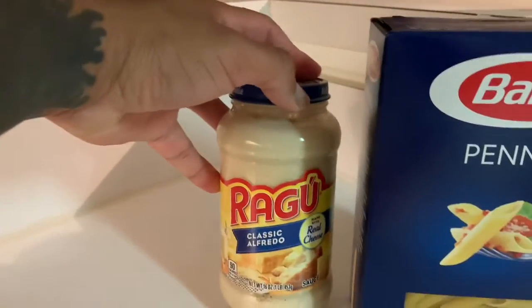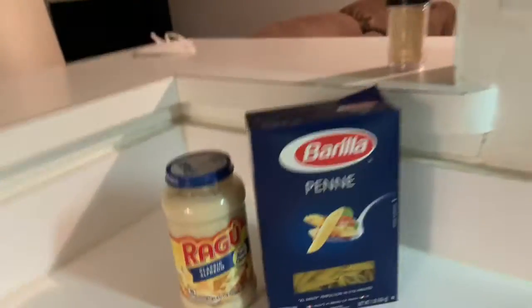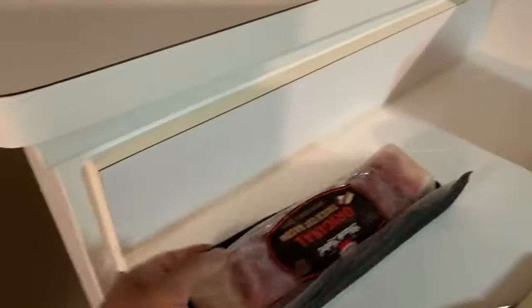Chicken alfredo is normally good, but this chicken bacon broccoli alfredo is about to hit on a whole different level. I'm about to walk y'all through how I make it. This is the sauce I'm going to be using today — classic alfredo sauce. You can make your own, but I'm just going to go ahead and use the jar sauce today. I got my chicken breast, my bacon, and my frozen broccoli as well.